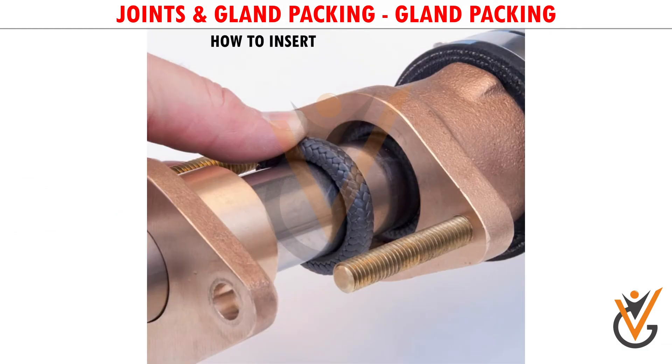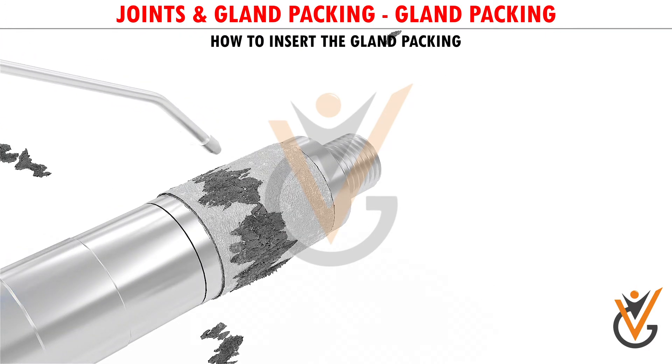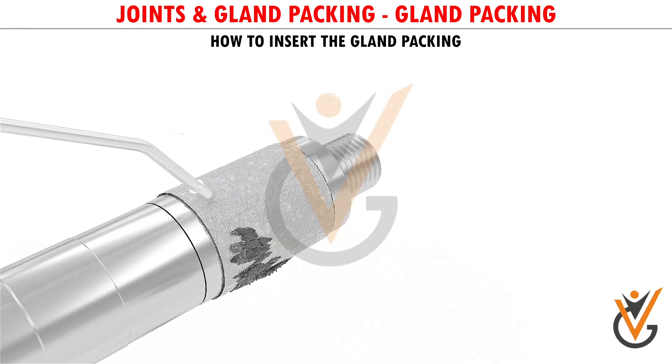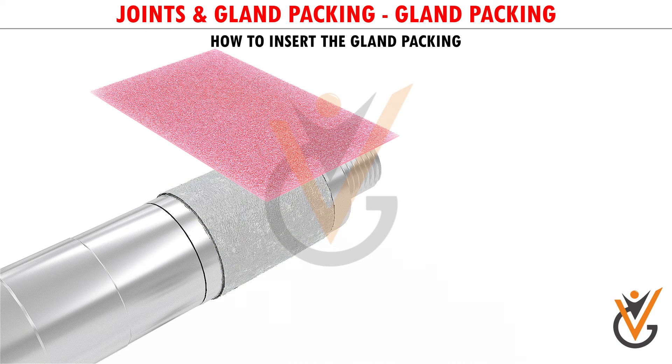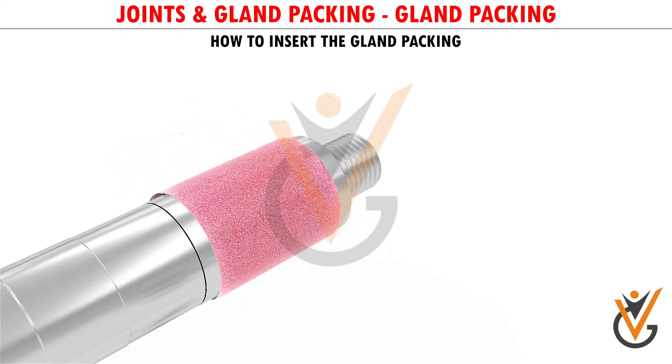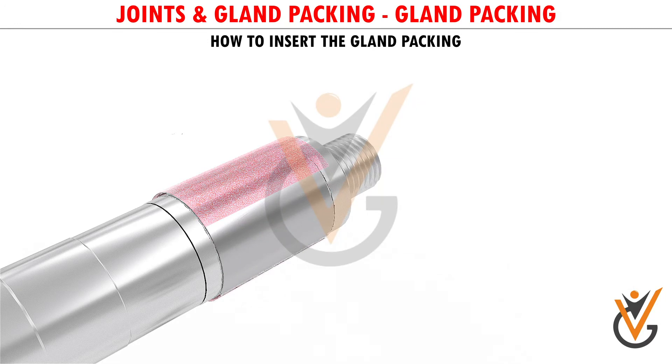How to Insert the Gland Packing: The following are the cautions and instructions while installing new gland packings. After the gland packings have been removed, the spacers must be thoroughly cleaned with compressed air to ensure no residues of the old packing remain inside. The shaft must be carefully inspected for any abrasions and pitting marks, and if any must be removed with 300 grit emery paper. In case it is not possible to smooth the surface, the sleeve must be changed at the next possible opportunity.